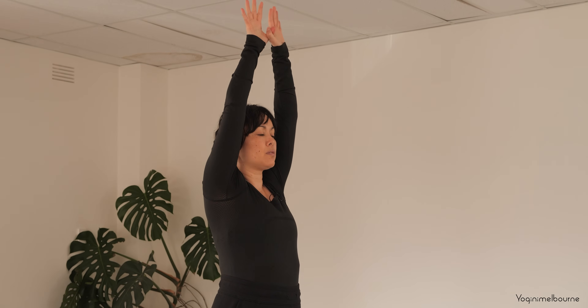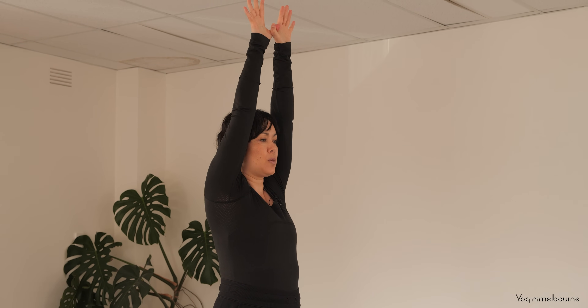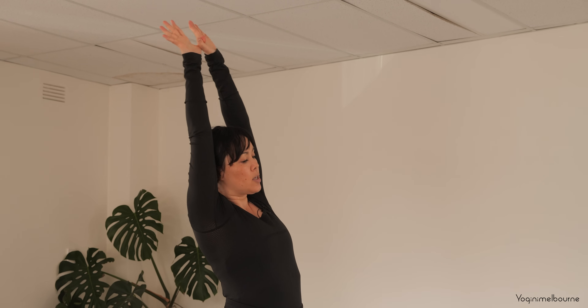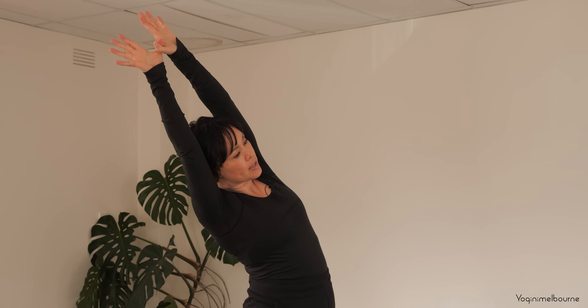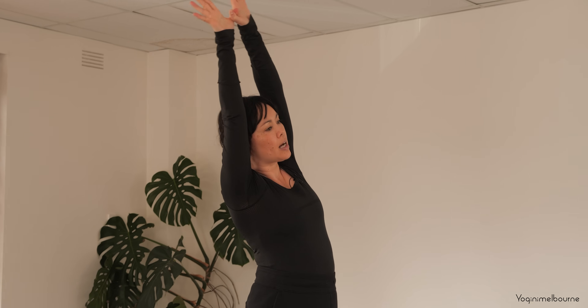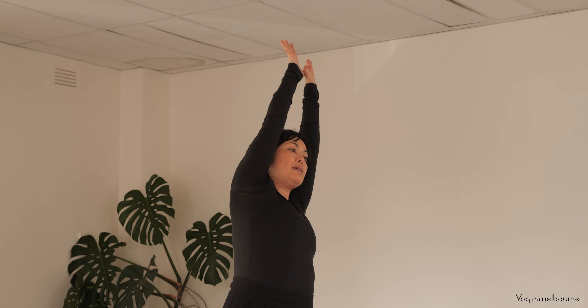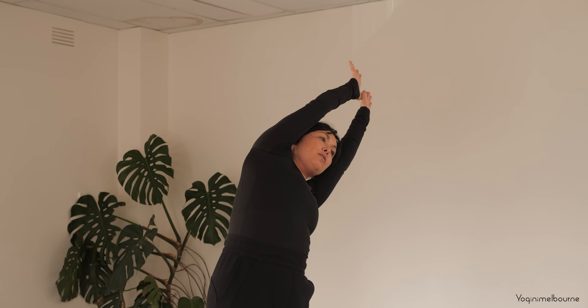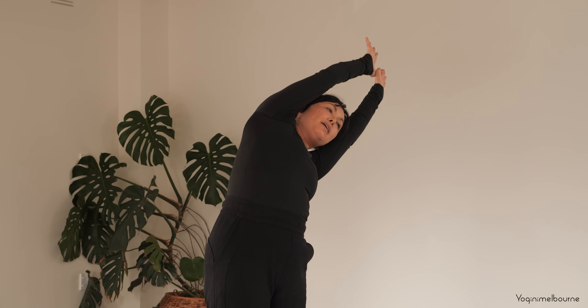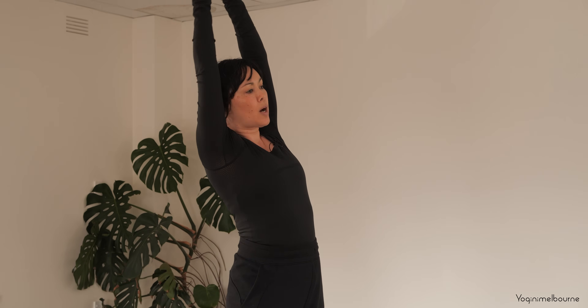Hooking the thumbs, reach the fingertips up towards the ceiling, letting those lower ribs draw in. Take an inhale, then as you exhale side bend over to the right, pressing down through the outer edge of that left foot. Then take an inhale, come back up through center, side bend to the left, keeping those lower ribs in, keeping the shoulders stacked one on top of the other. Then inhale center, one more time to the right.